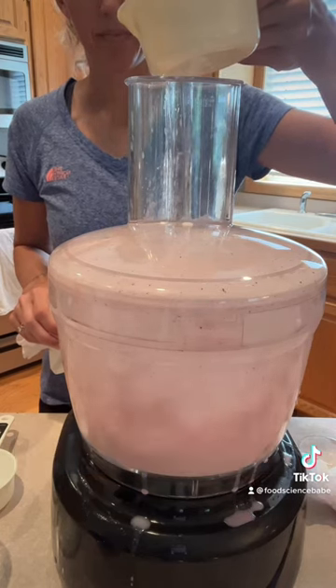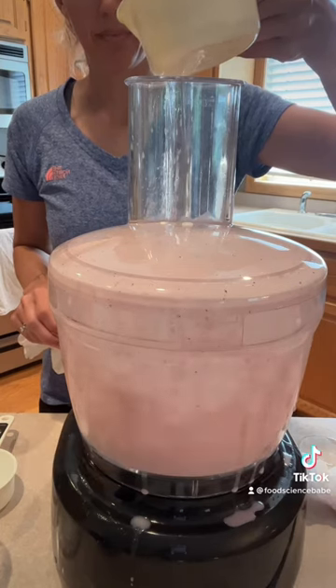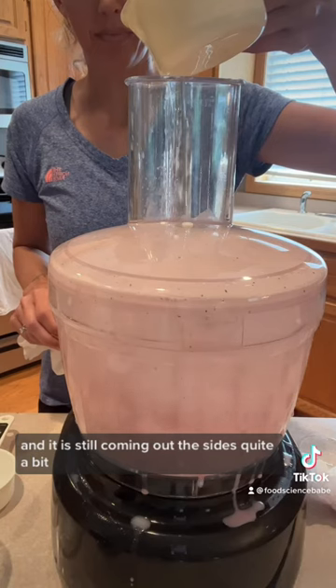It's really leaking out the sides, so I just keep pouring in the oil, hoping that it will thicken up eventually. It is still coming out the sides quite a bit.